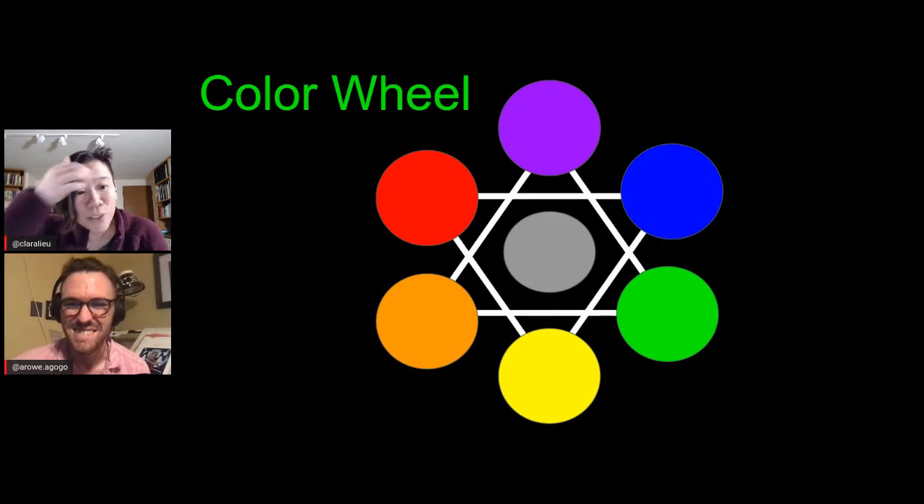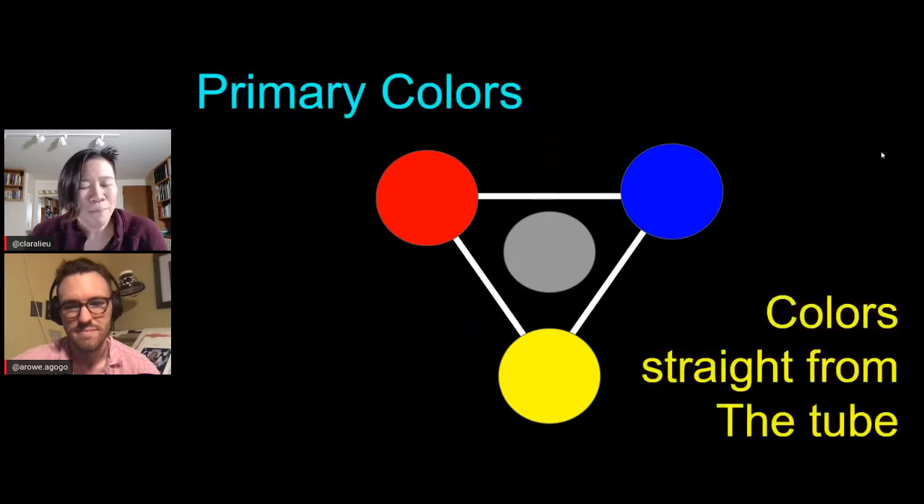Most people watching have heard of the color wheel — it was probably hanging in your elementary school art room. As much as I tend to roll my eyes at it sometimes, it does have its use. Let's start by explaining how it's arranged. The primaries, in the purest definition, are colors that cannot be mixed. They exist purely as they are and cannot be created — straight from the tube. You cannot mix colors together to make blue, yellow, or red; they simply are.